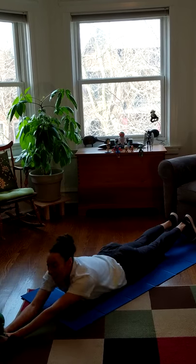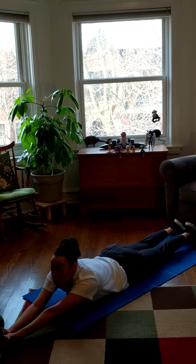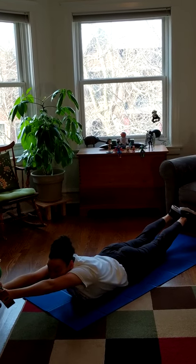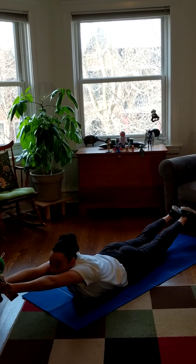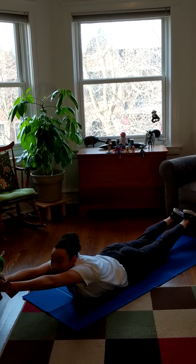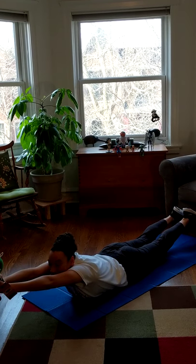Hold out your toy. On your marks, get set, go! Uno, dos, tres, cuatro, cinco, seis, siete, ocho, nueve, diez, once, doce, trece, catorce, quince, dieciséis, diecisiete, dieciocho, diecinueve, veinte! Yay!